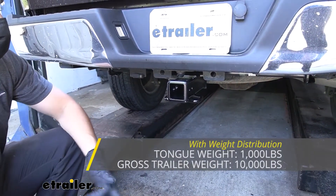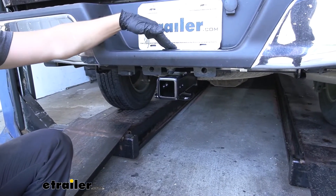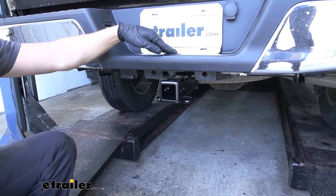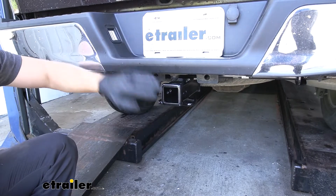Keep in mind these capacities are for the hitch only, which is tested separately from the vehicle. Therefore, it's a good idea to verify the vehicle's towing capacity in the owner's manual and abide by the lower of the two, whether that's the vehicle or the hitch.